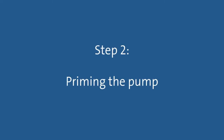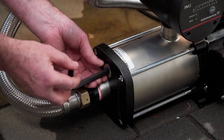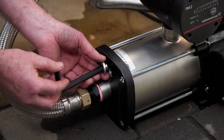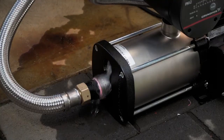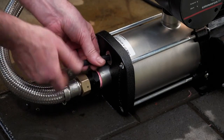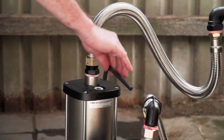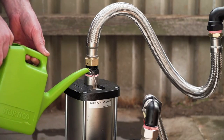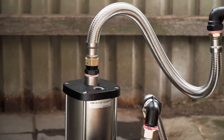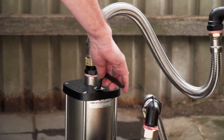Step 2: Priming the pump. If the pump is attached to a water source which is above the level of the pump, simply open the isolation valve on the water source to fill the pump with water. If the pump is attached to a water source which is below the level of the pump, invert the pump so it is standing on its end with the priming inlet at the top and open the priming plug. Pour in clean water until water begins to exit the priming plug. Replace the priming cap and tighten.